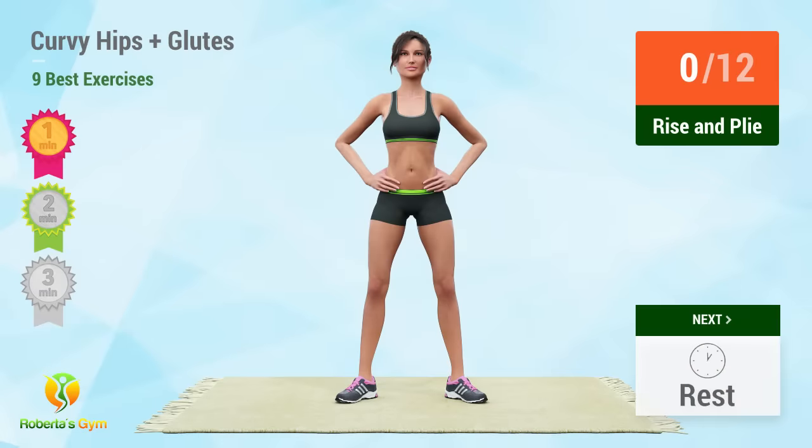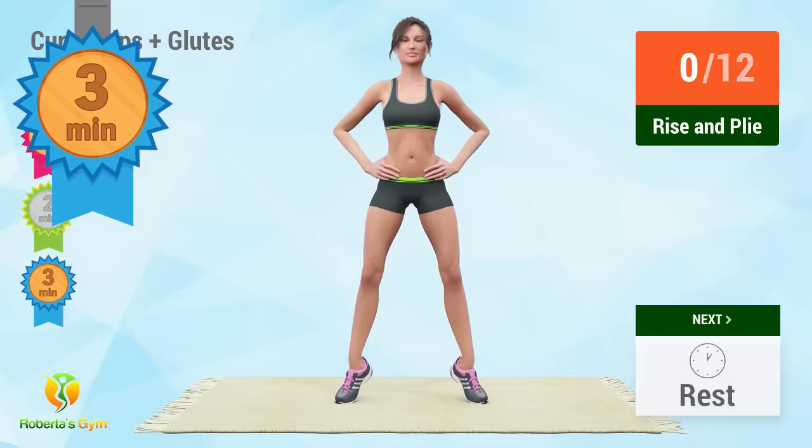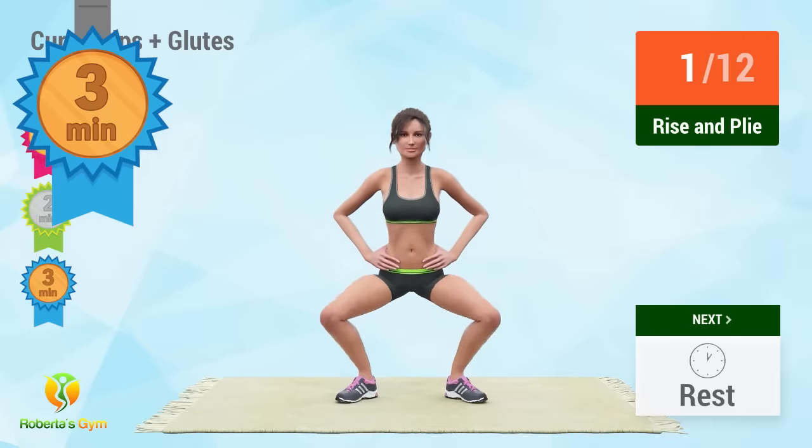Up next, rise and ply. In 5, 4, 3, 2, 1, go! You're three minutes in! Good job and keep exercising.